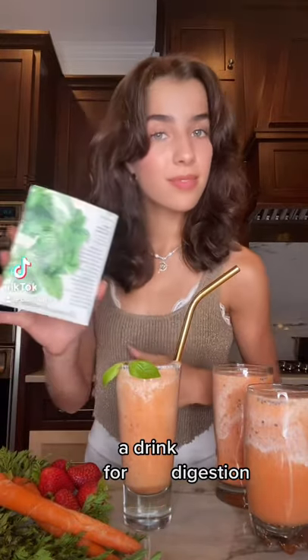Here's how to make this drink. Start with a pack of basil seeds. They're kind of like chia seeds. They're used in a lot of South Asian recipes because they're really good for digestion.